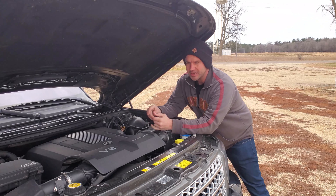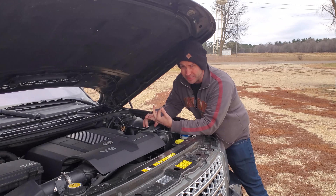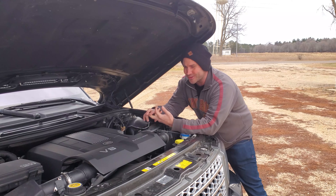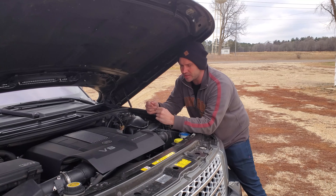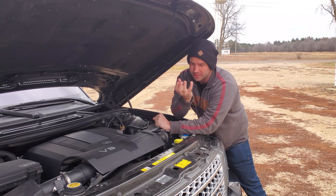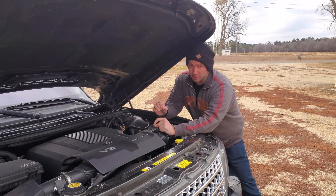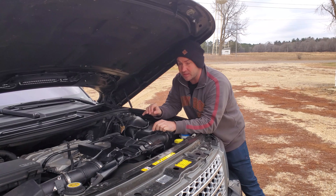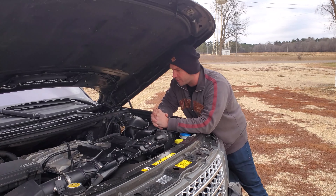Something else to be mindful of is the cooling system. The water pump is known to leak, and there are a lot of plastic parts in the cooling system that are known to leak as well. The cooling reservoir has also been known to fail. These aren't massive repairs, and we'll get into the costs in part two of the series. On the supercharged model specifically, there's a known fault on the snout of the supercharger itself — again, that's going to present as a clicking noise. Make sure you check out that cost of ownership video for details.